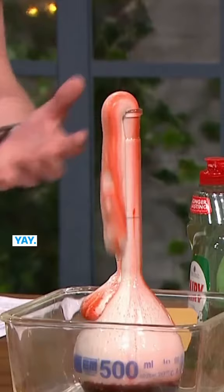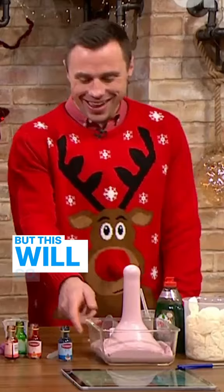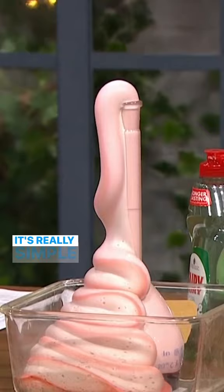So it's really foamy — it's good for the reindeer, but it's also exothermic; you can feel the heat off it. It's an exothermic reaction, but kids will love this. Look at it, it keeps going — the smell, everything. It's so lovely and it's really simple.